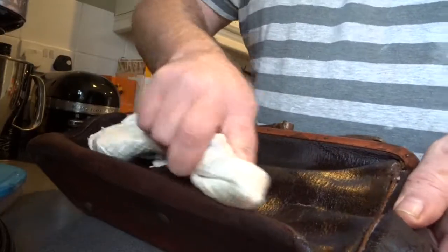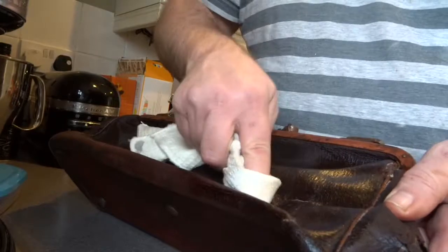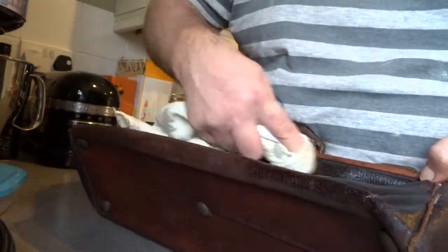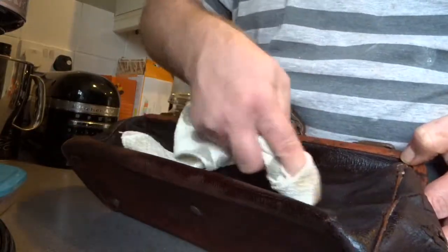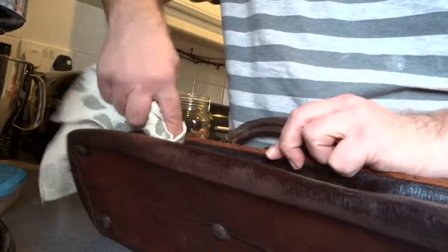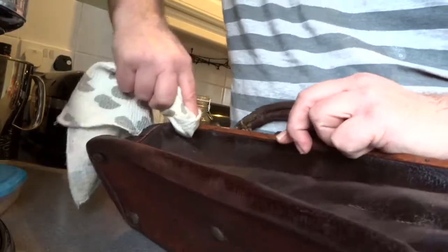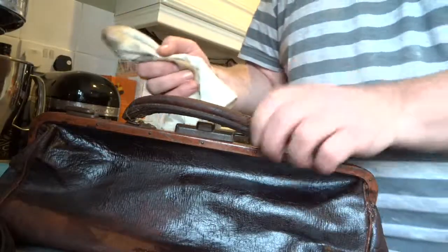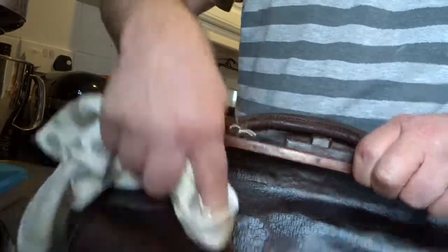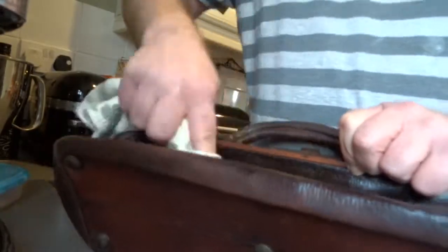As you can see, I'm not being stingy with it — I'm giving it a good coating because I know it'll actually just sink into the leather. Massage it in. I used to do my motorcycle leathers with this — it's great stuff because it also waterproofs the leather. Not that I ever went out in the rain — I just didn't like getting wet. I won't sit here and let you watch the whole of me feeding this bag, so I'll say goodbye now and come back to you later.